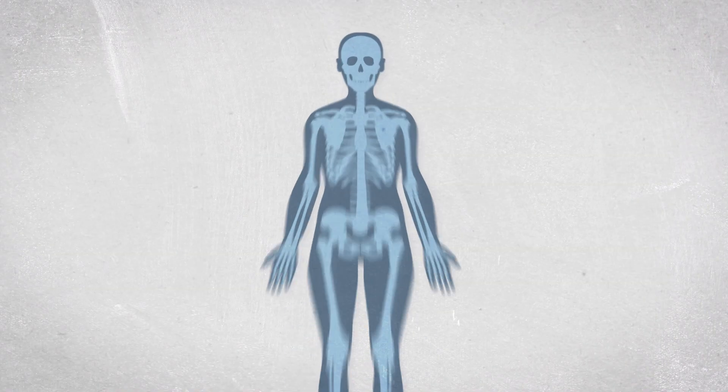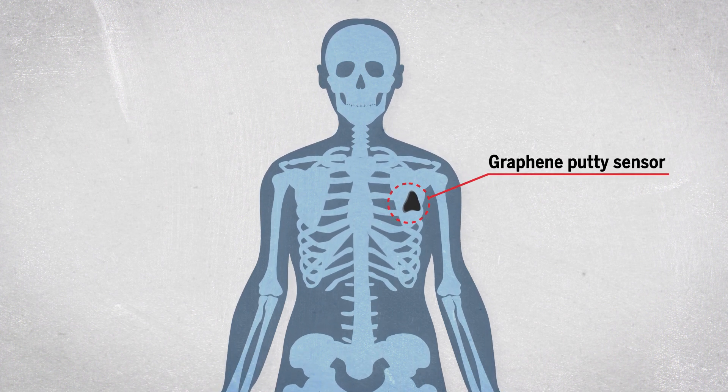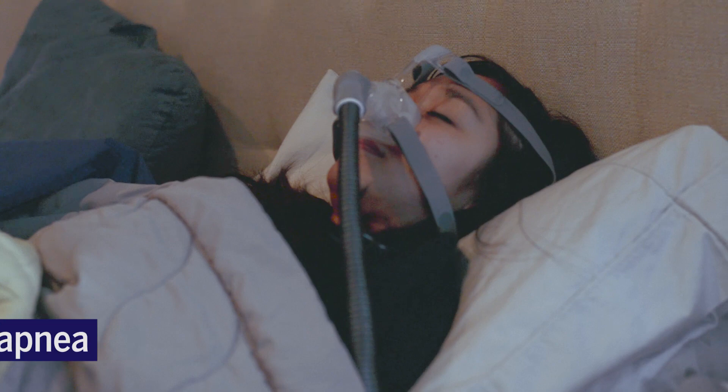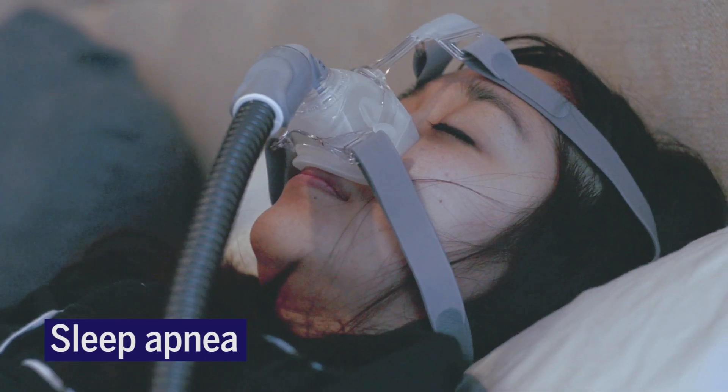There are actually really important applications based on this. For example, if you take the composite and mount it on the chest cavity of a person, the resistance of the composite will change as they breathe, as their chest expands and contracts. So you can measure breathing, and that's important in medical diagnostics — for example in cot death, or in certain conditions like sleep apnea, you can measure them by measuring breathing.